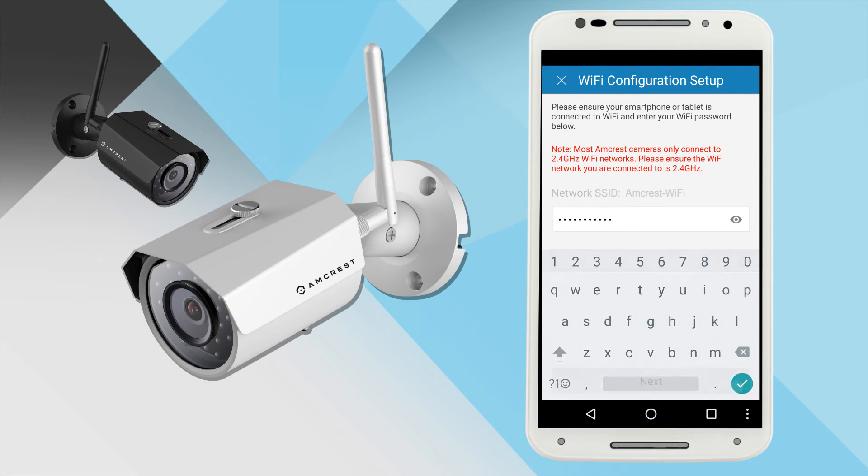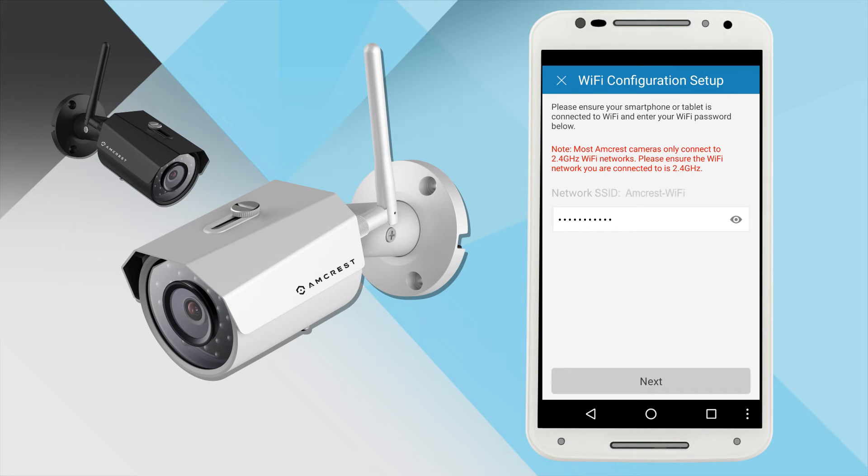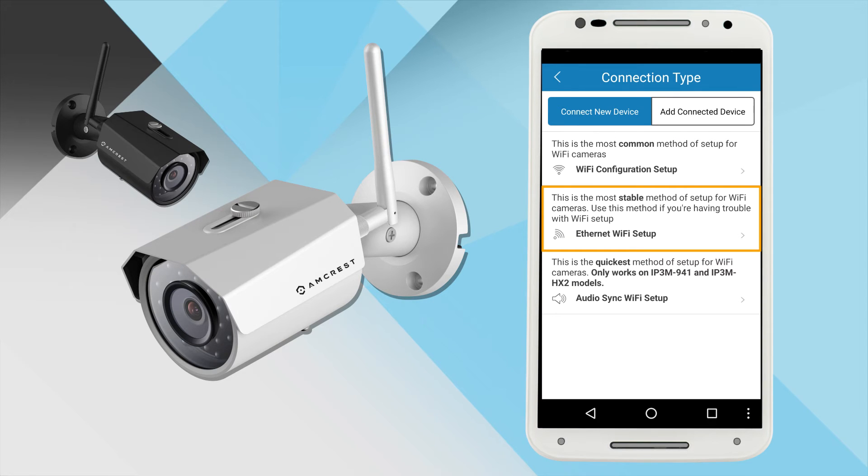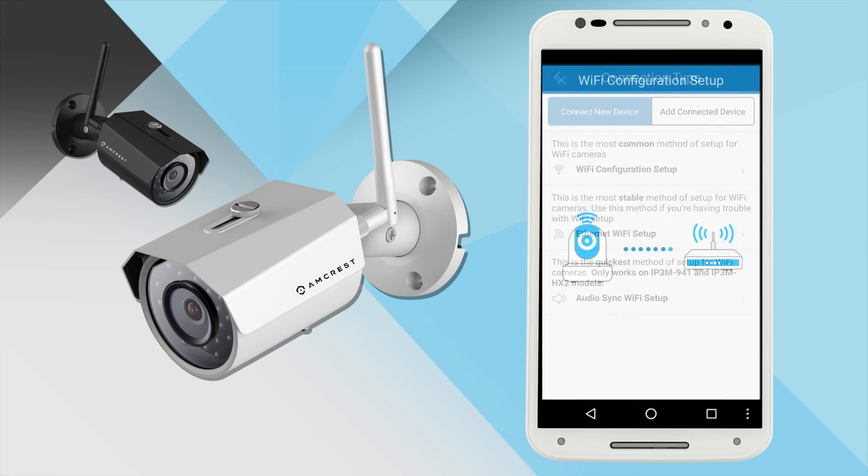Here you will see your SSID, which should be the Wi-Fi network that your phone is connected to. Once you tap Next, wait for about two minutes for the camera to connect to your Wi-Fi network. If the camera does not connect, tap the Ethernet Wi-Fi Setup button and follow the on-screen steps.